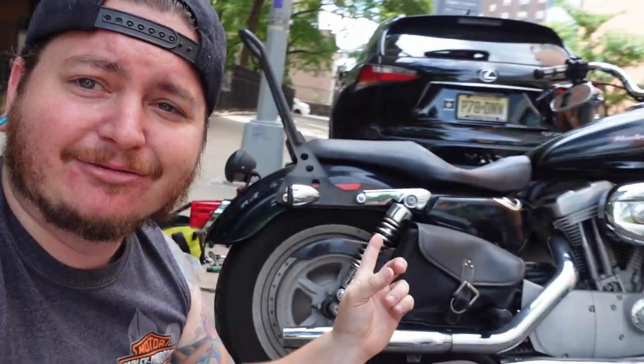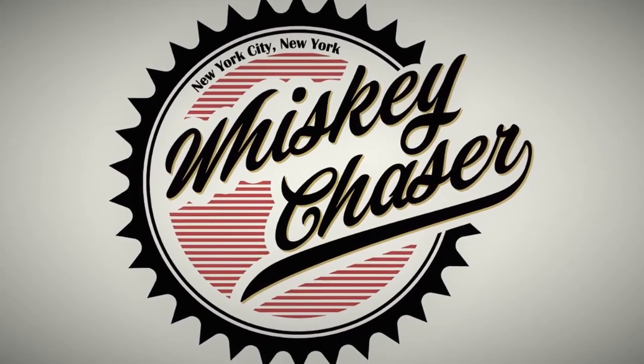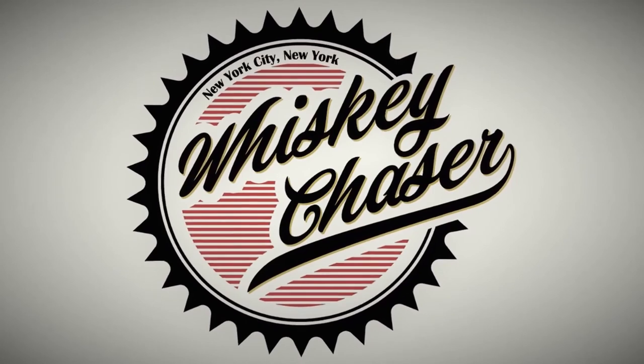Every video I get a comment: 'When are you gonna get rid of that Japanese metric bike and get a Harley Davidson?' Well, for those of you who have been around for a while, you should know that I actually have a Harley Davidson. I've had the Yamaha Bolt for over a year and that's mostly what I do my content on. Not a lot of people have seen this bike — this is my 2005 Sportster 883 XL Custom and I've had it for about five years. I got big plans for this bike one day.